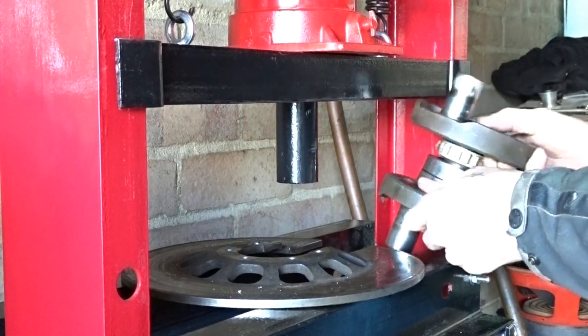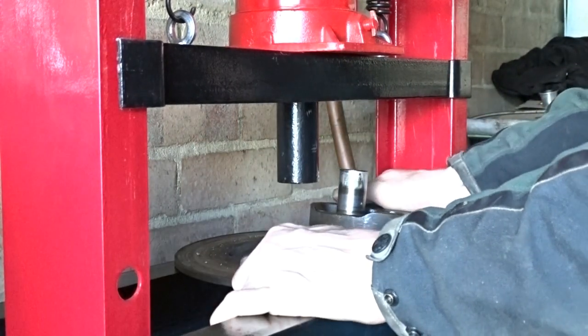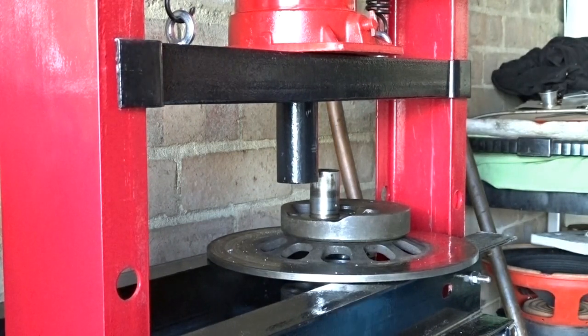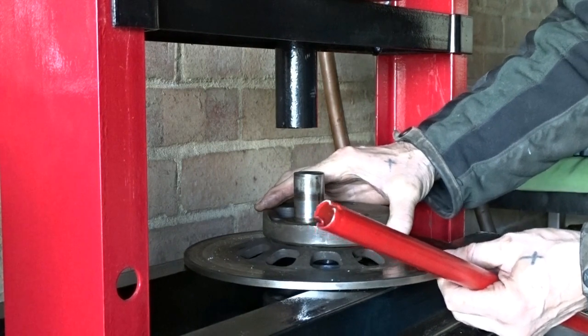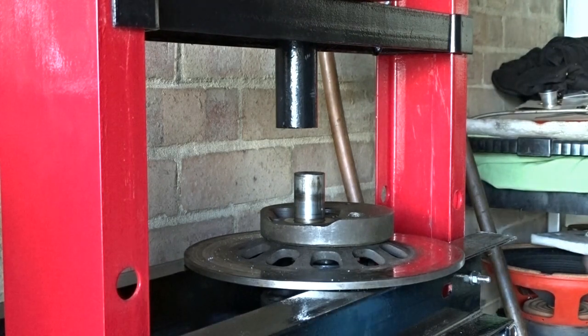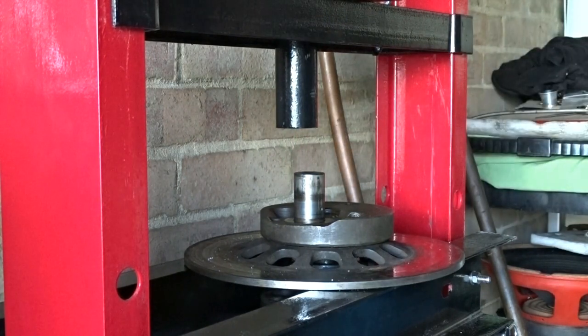Yeah, that fits. So when I put it back together, I'll use the centre of the disc. I've got an alignment tool which I made. When I put this half back, I'll use a little bit of two-inch angle iron. I'll see if I can show you that without losing the camera off the tripod.